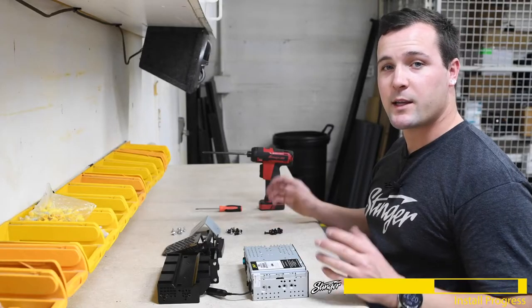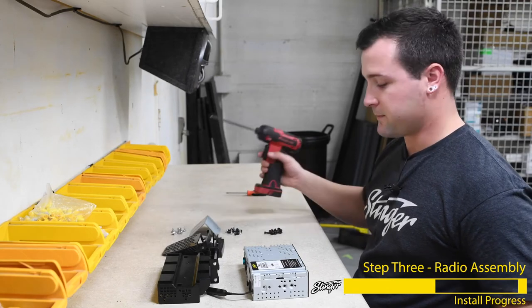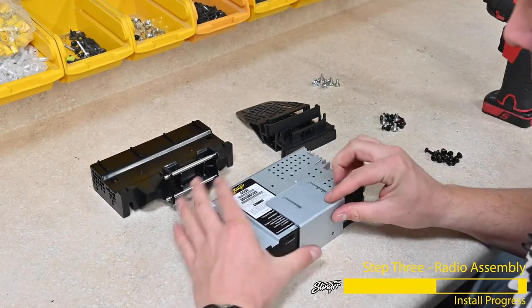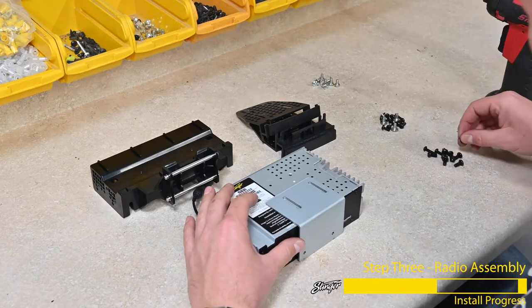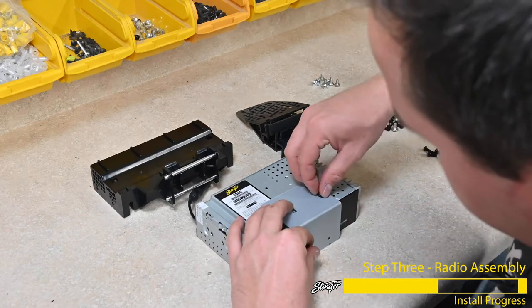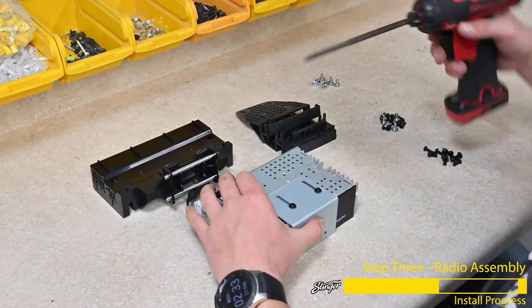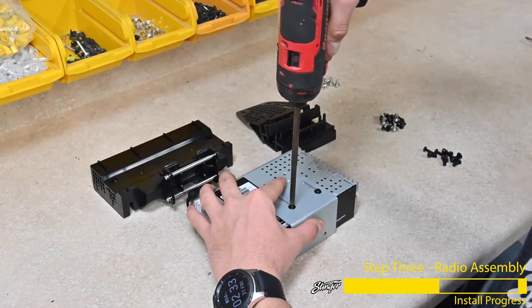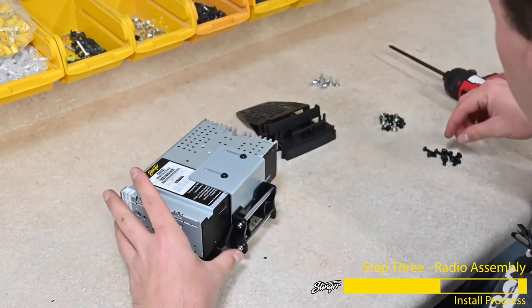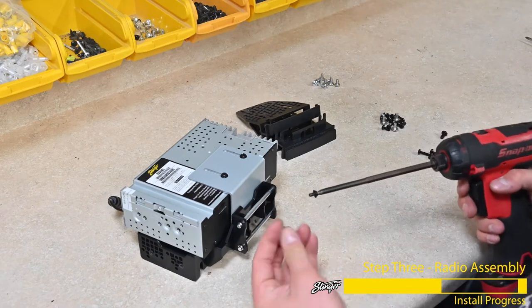Now that we're finished with wiring, let's get the radio assembly mounted. You can use a regular Phillips screwdriver, but I'm going to use a screw gun with a Phillips bit attached. The first step is take the radio brain and the metal bracket that comes provided, align it, and take the smallest screws from one of the bags in the Stinger radio kit and mount them together. You can adjust this bracket for depth, but we're going to put it at its flushest point. Now take the display mounting bracket, set it below the radio brain, and take the other two smaller screws and attach the bracket to the display bracket.